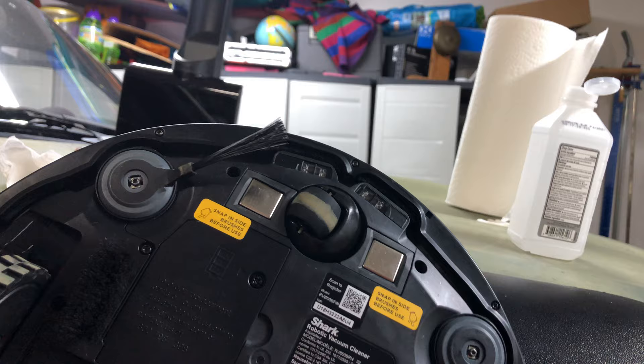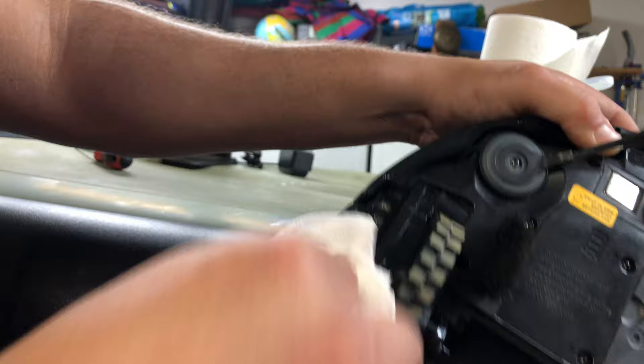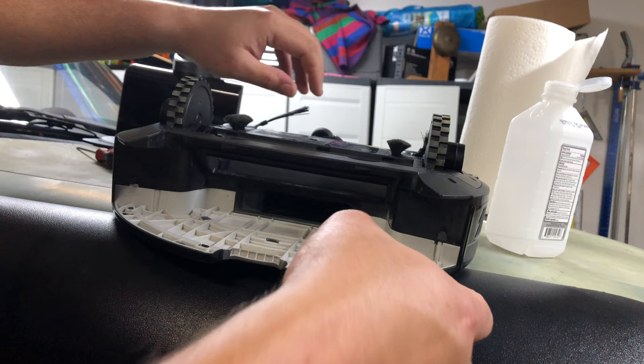Now on the bottom of the robot, there are two front cliff sensors and two side cliff sensors. Take the q-tips or the towel with rubbing alcohol and rub those down really well. There are also two on the side — one right here and one right there — and those are object detection sensors. I think they also have a home sensor in there as well.